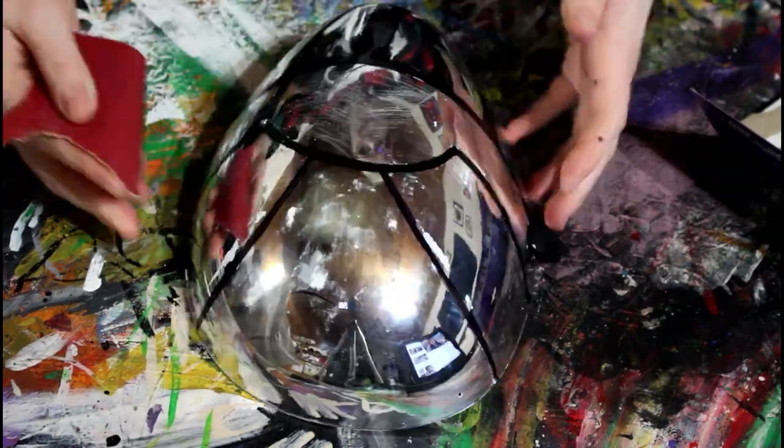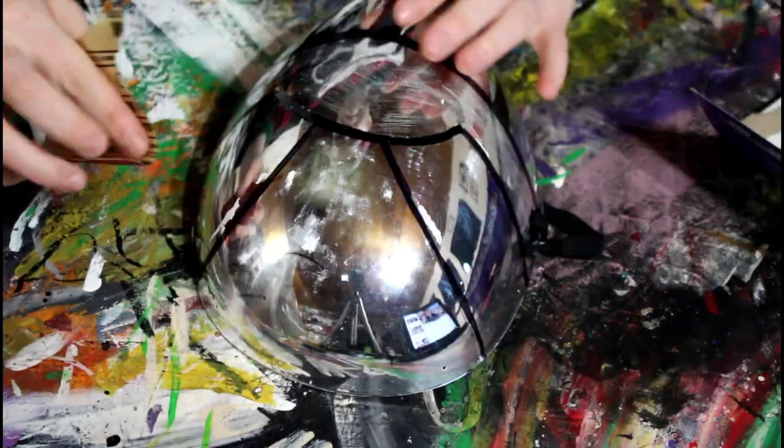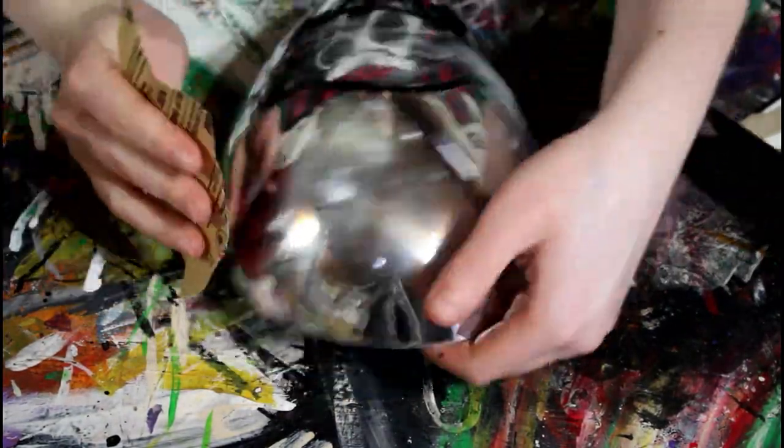I then took some sandpaper and started to scratch the surface. This will help the paint adhere and stay on the mask — just so it has something to grip to.